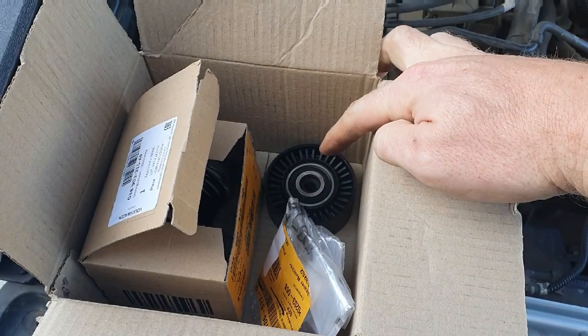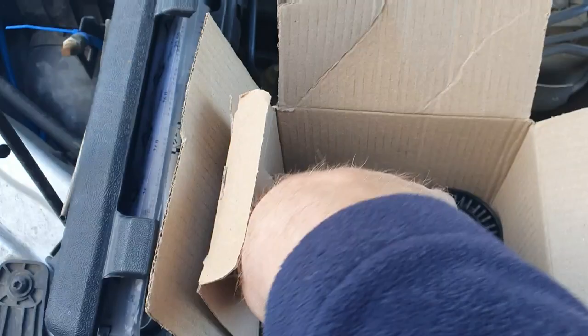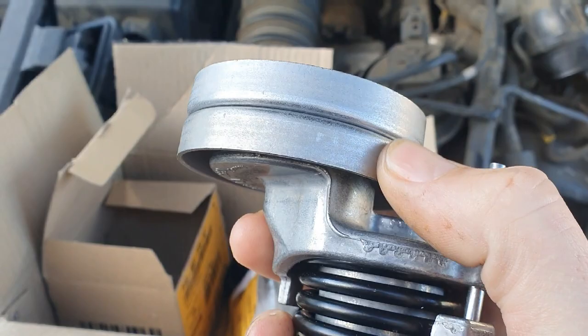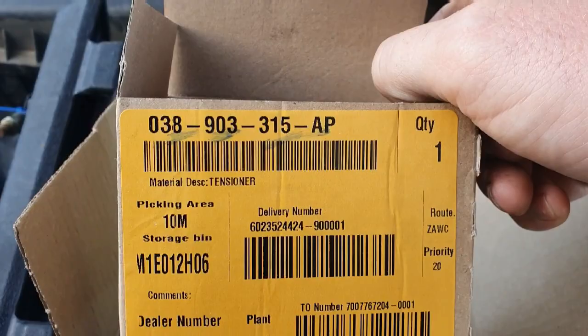This is the new tensioner. This is the robust version — I don't know how much more robust it is, but it's got a steel pulley and not a plastic one like the other one. This is the 315 AP part number; I think the other one is AN or something, but the AP is the robust one.